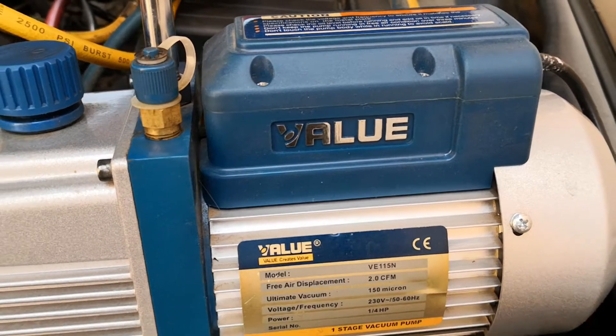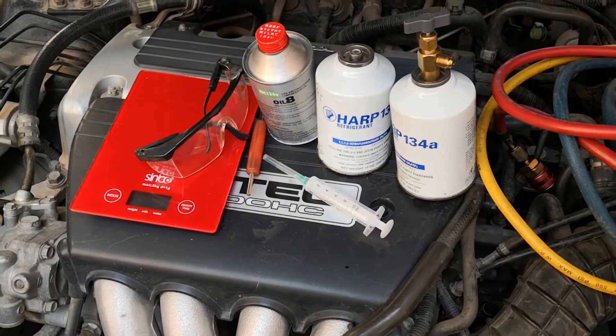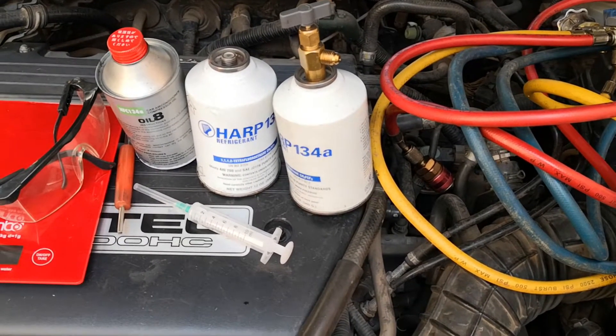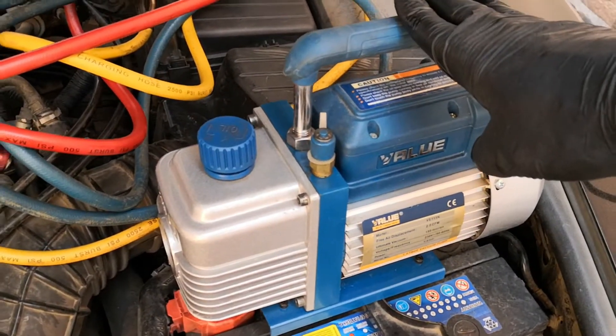I know you may be saying that's a lot of tools, but this is what you need to do the job properly. There are recharge kits you could use, but the truth is if your AC system is empty, you need to pull a vacuum. You must pull a vacuum if you want your AC system to continue to last.